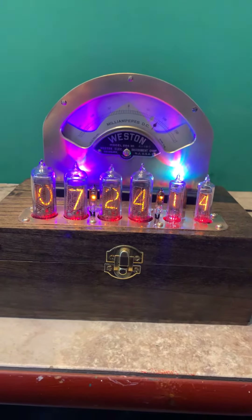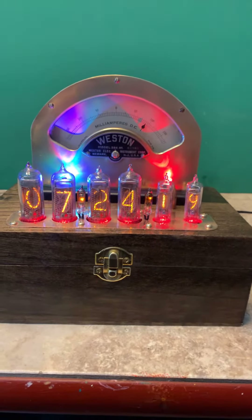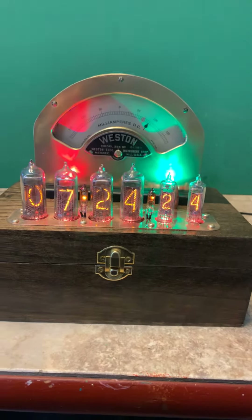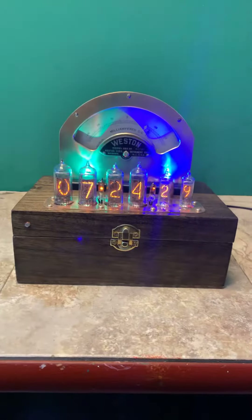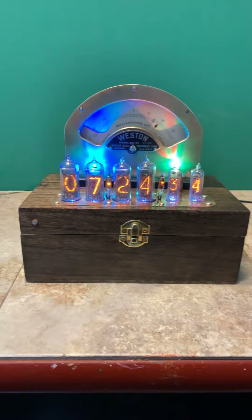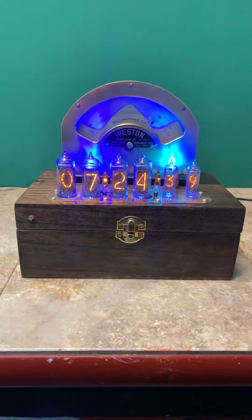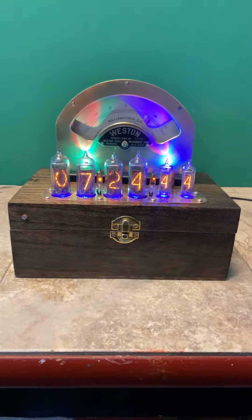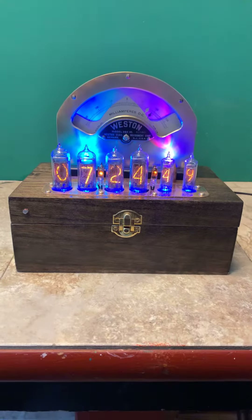This one has the added difference of having IN-16 tubes for the second hand, so they're slightly smaller, but it gives it a different, unique look. I was getting a bit tired of building everything the same way, plus I accidentally bought some IN-16s and had to figure out what to do with them. My wife says I'm not supposed to tell people all this, but it is true.